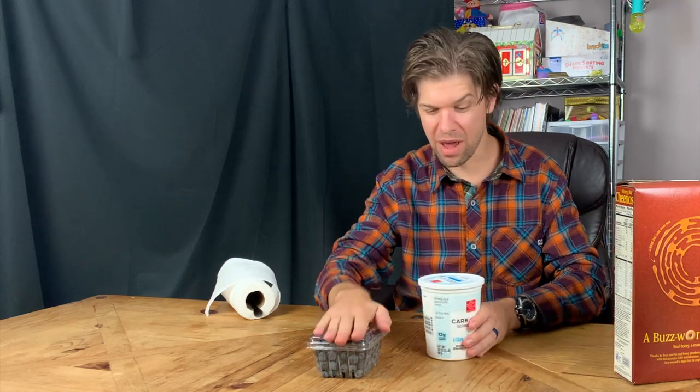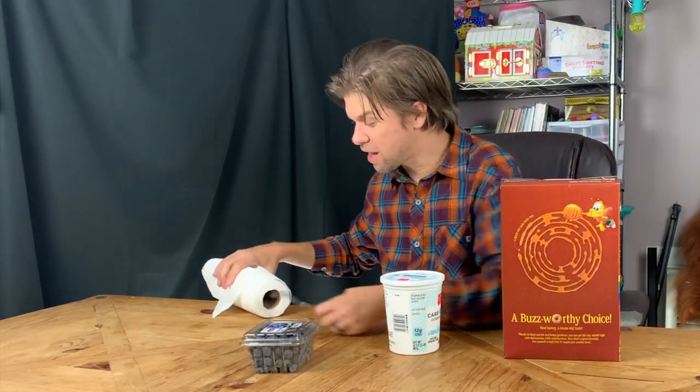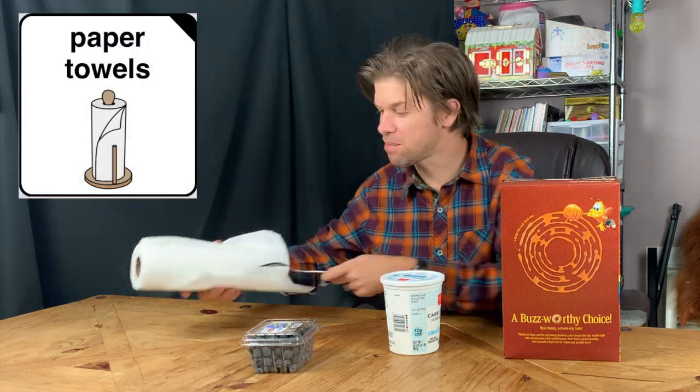Let's get them out. I've got blueberries, yogurt, and cereal. I've also got a spoon and paper towels, just in case I make a mess.